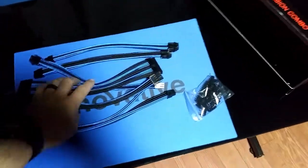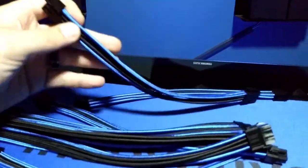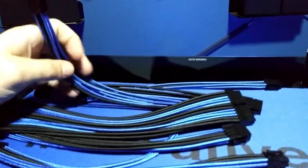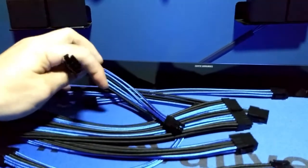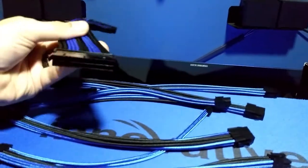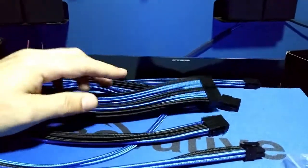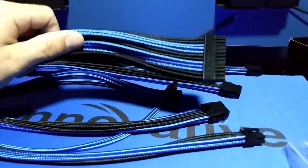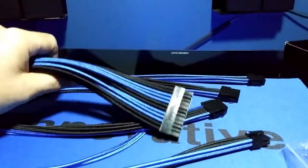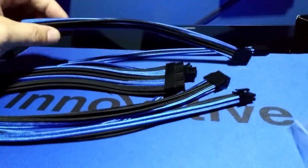If you want good quality cable extenders, I'll definitely leave the link below. These go on sale from time to time, dropping to around 35 to 40 bucks. I paid about 45 bucks for these. They're nothing like CableMod extenders — the really expensive ones — but honestly, if you handed these to me and told me they were CableMod cables, I wouldn't even question you, just because of the quality and thickness.